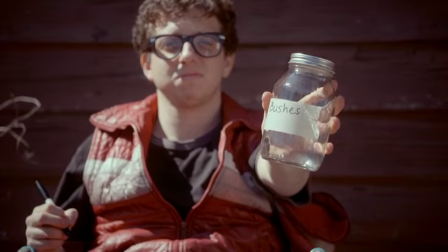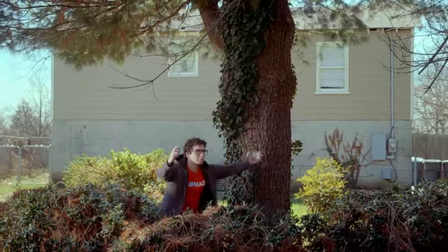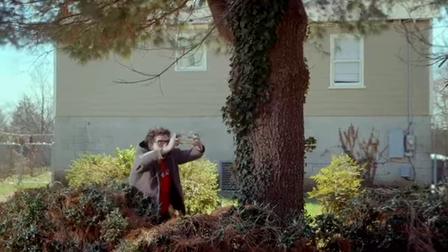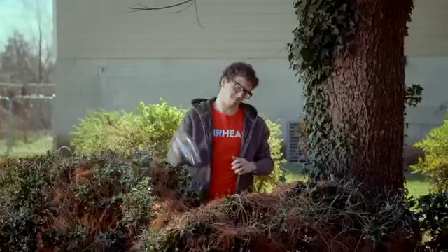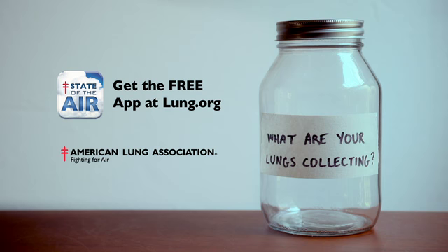And then you write where you got it. Think it's weird to collect air? You wouldn't think so if you saw what your lungs collect every time you breathe. Protect your health with the free State of the Air app from the American Lung Association.